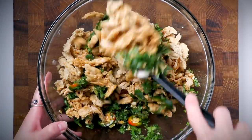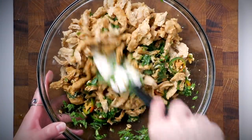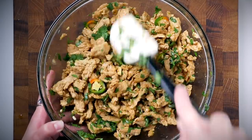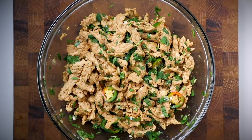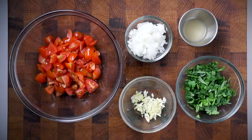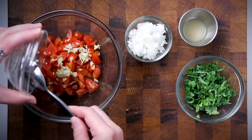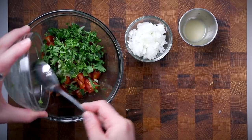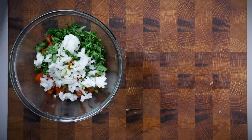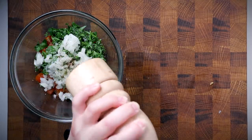Toss the soy curls well so they're all evenly coated, then let them marinate for at least two hours — four hours or overnight is even better. Give them a stir two or three times during marinating. Before serving, I threw together a simple pico de gallo: chopped tomatoes, minced garlic, cilantro, finely diced onion, lime juice, salt, and pepper.